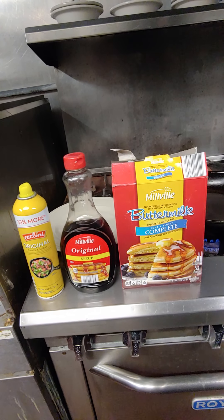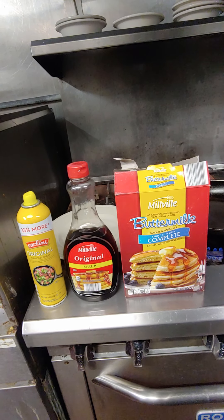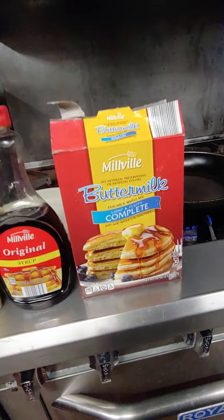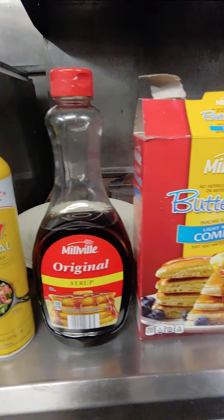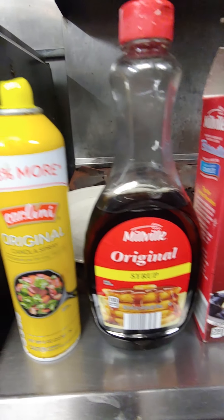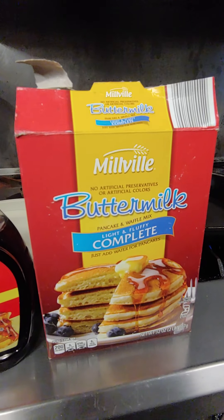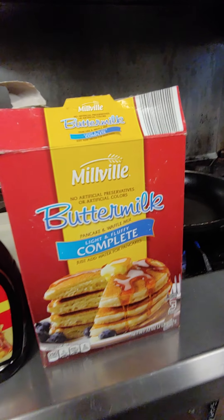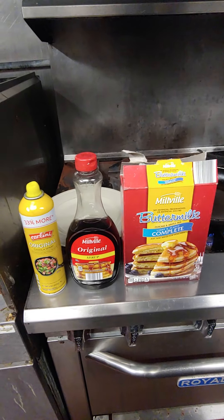Thank you for watching my channel. We are doing a very quick pancake experiment with something from Aldi. We're looking at the Millville Complete Pancake and Waffle Mix. I was actually impressed with it once I checked it, that's why I'm putting a video about it.